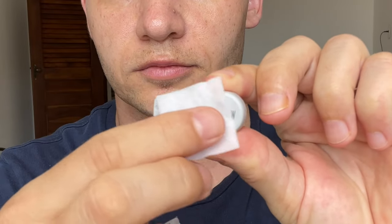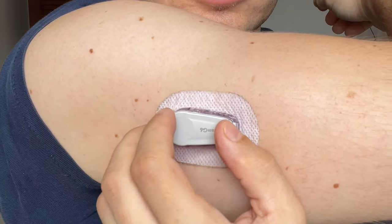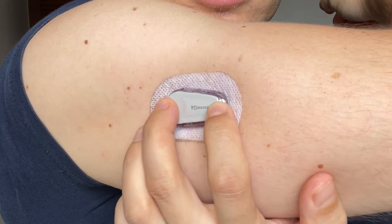Once the transmitter is out of the holder, you need to wait for about 20 minutes. After that, disinfect the back side of the transmitter with an alcohol wipe and pop the transmitter back in. If you don't wait for 20 minutes, the system might recognize that you are trying to restart the sensor and it might not work. So always wait at least 20 minutes.